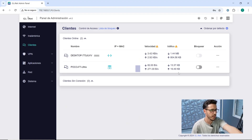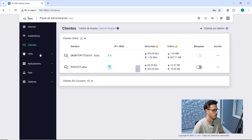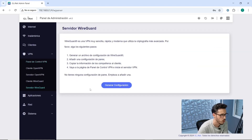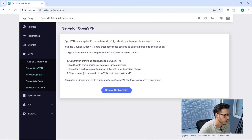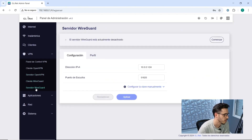Here we can lock and unlock the network, modify it, and change the name, device, and other details at any time. Inside the VPN panel, we find the control panel with the client, the VPN server that we can configure ourselves, OpenVPN, or WireGuard. We can add our own VPN manually, configure a VPN server, set up a WireGuard client, and a WireGuard server.